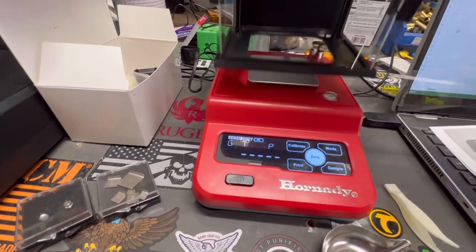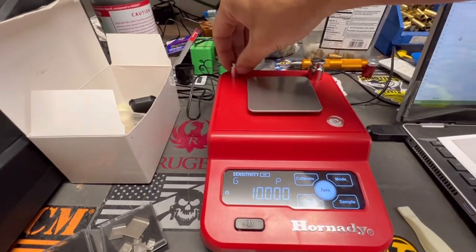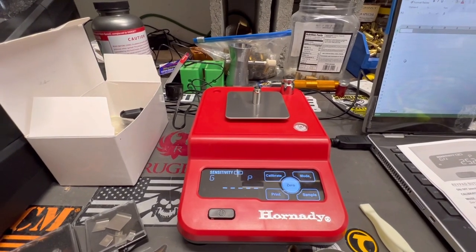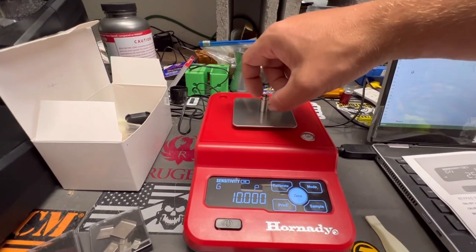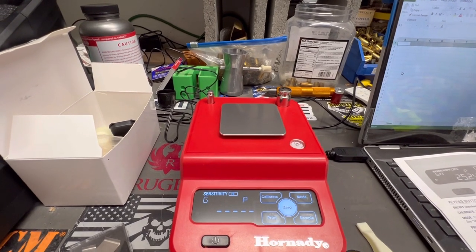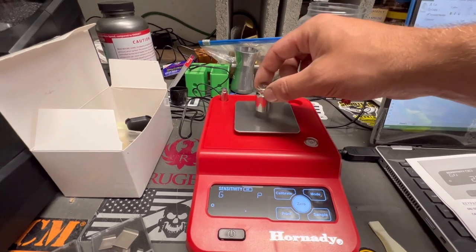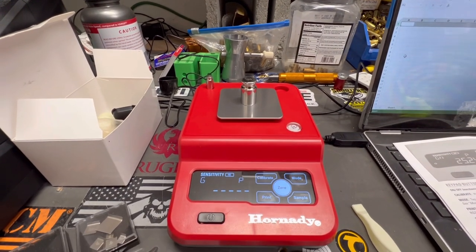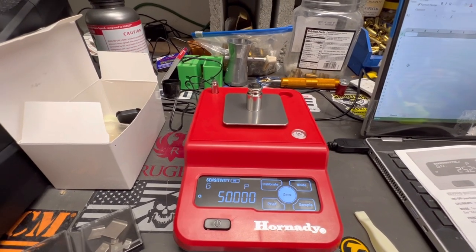It's telling us to put the 10 grain weight on. I'll take the whole windscreen off to make it easier to grab. Put the 10 on — 10s calibrated. Now it's telling us to do the 50 grain weight. And 50s calibrated, just like that.